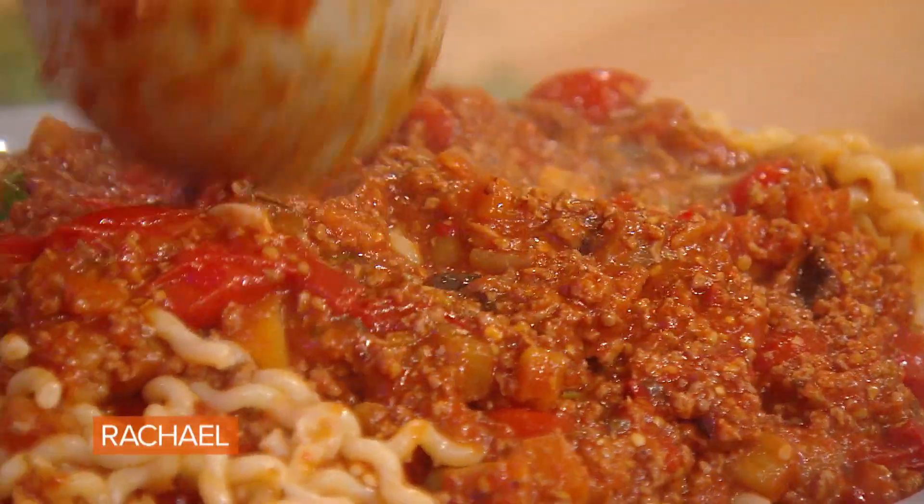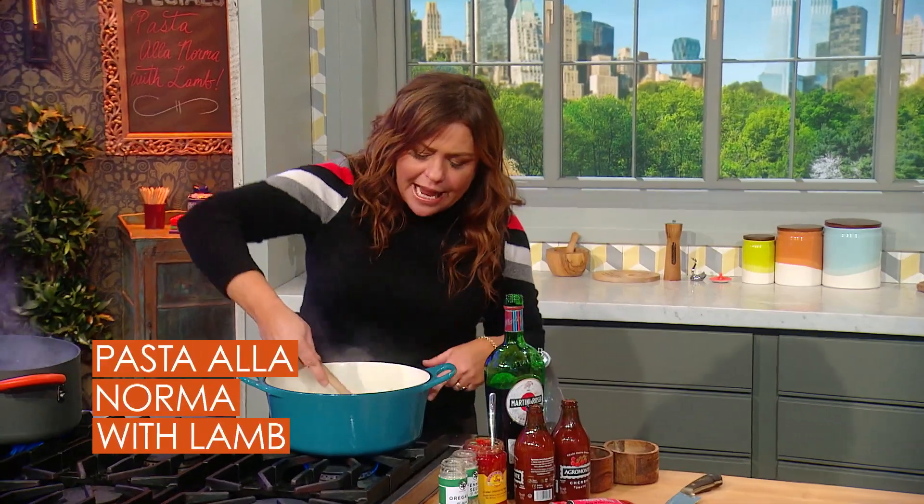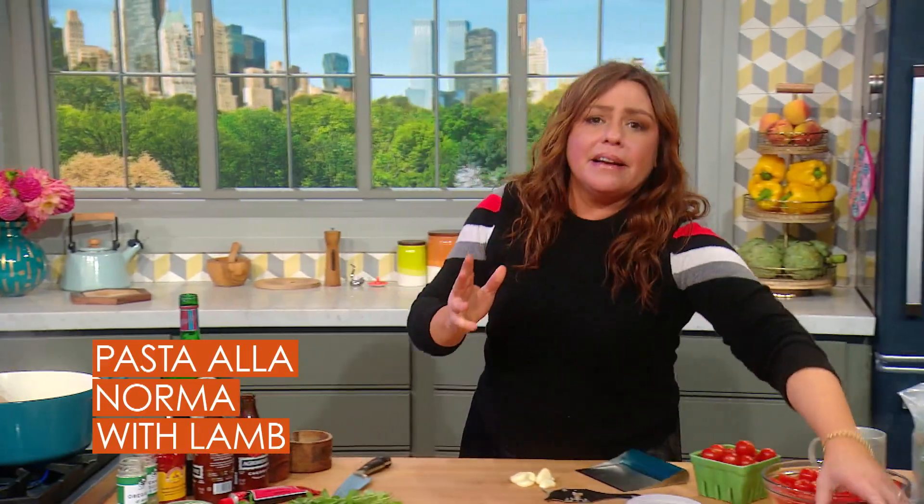Pasta alla Norma: eggplant cooked in olive oil with tomatoes and basil. I put about a pound of ground lamb in just a little bit of olive oil, two turns of the pan.